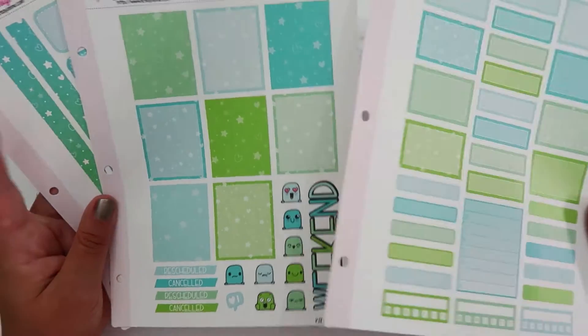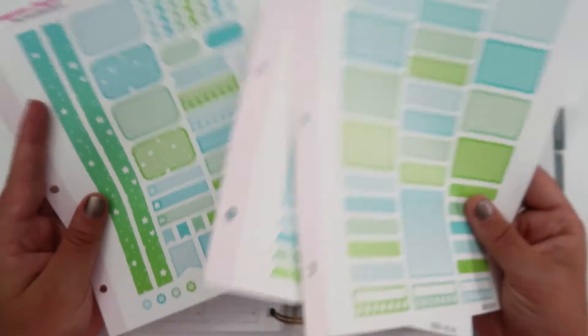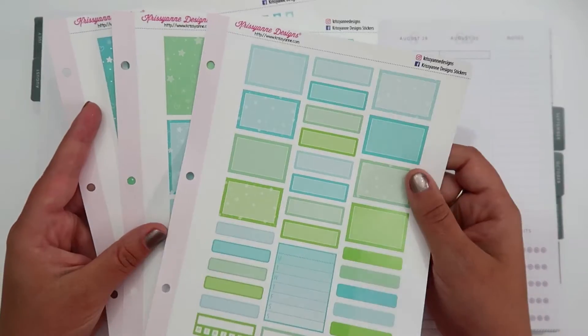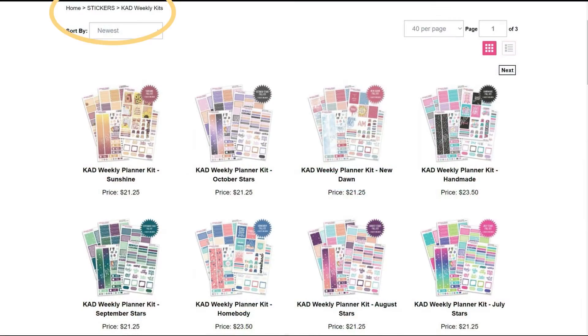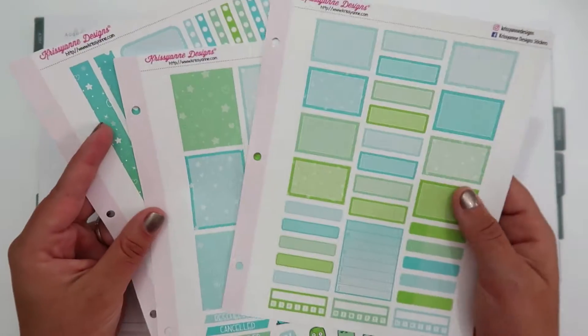This is still available on her site but I believe it was part of a $2 Tuesday a while back, and that's when I purchased it and I didn't get the whole kit. I've talked about this before with the kits from Chrissy and Designs — you can get each of these sheets individually. What I typically like to do when I'm shopping for kits on her site is go to the kit page and pick out the designs that I like, and then once I find a kit theme I will search that kit name and it will show all the different sheets that she offers that match that particular kit.